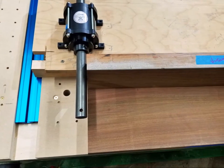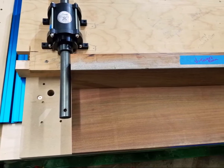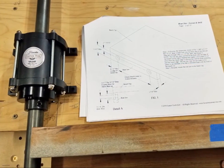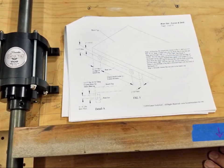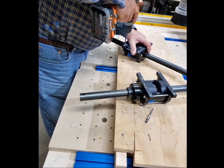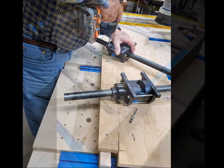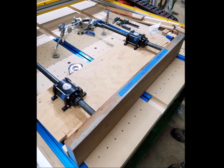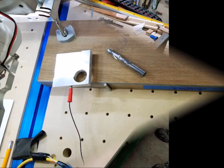Then we placed the vise housings in approximate position on the plywood with the jaws sitting in front to be sure our measurements looked correct. Fortunately, Len Hovarter, the Michigan engineer who was the brains behind the vise, has made a very helpful set of instructions for putting the vise together. The housings were drilled for number eight washer head screws. We used quarter inch bolts, so we reamed the holes in the housings to fit the quarter inch bolts. We placed the hardware in the correct positions and verified that our measurements looked correct.